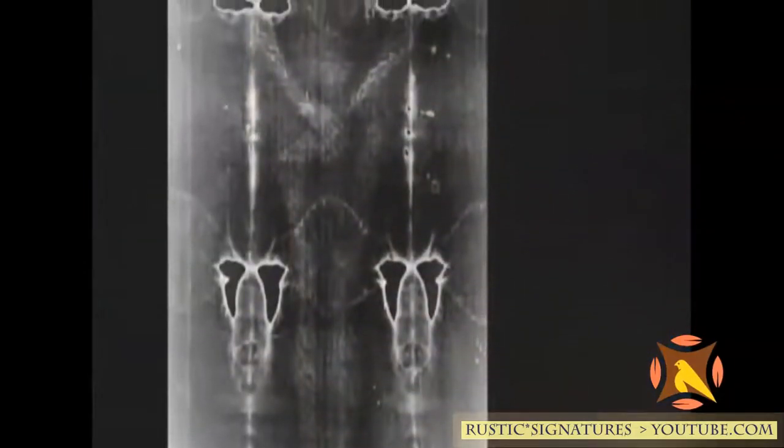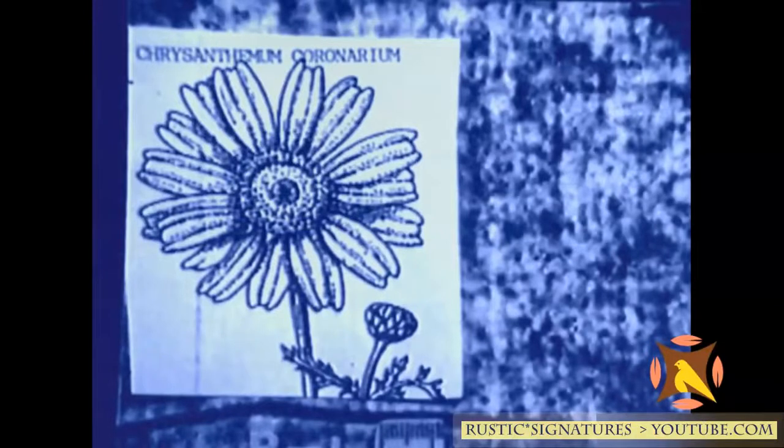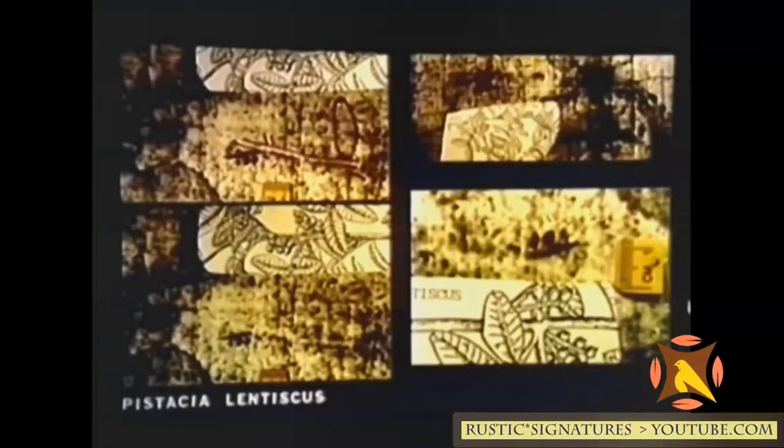There are other striking anomalies as well. In addition to the explicit body image, there are also images of flowers somehow transmitted onto the fabric. The image of flowers on the shroud was first noticed in 1985. After identifying what they looked like, large numbers of them were found. Professor Avinoam Danin, the world's authority on the flowers of Israel, was shown the photographs. He looked at them for about 15 seconds and said, 'Those are the flowers of Jerusalem.' He immediately knew this was a unique finding.